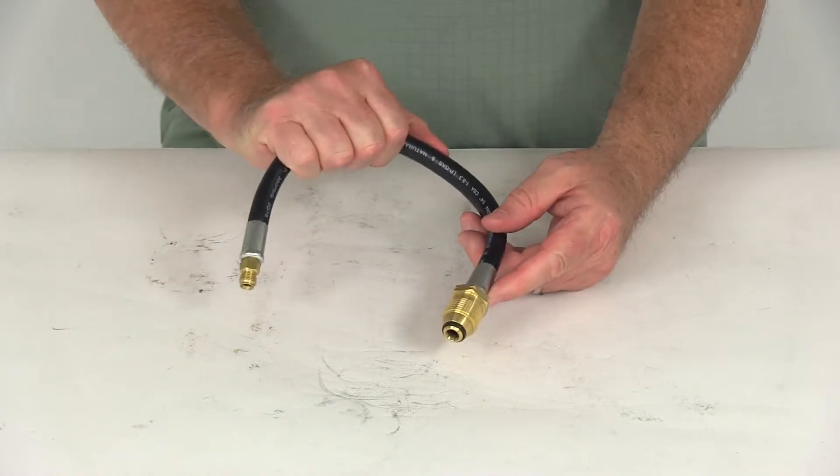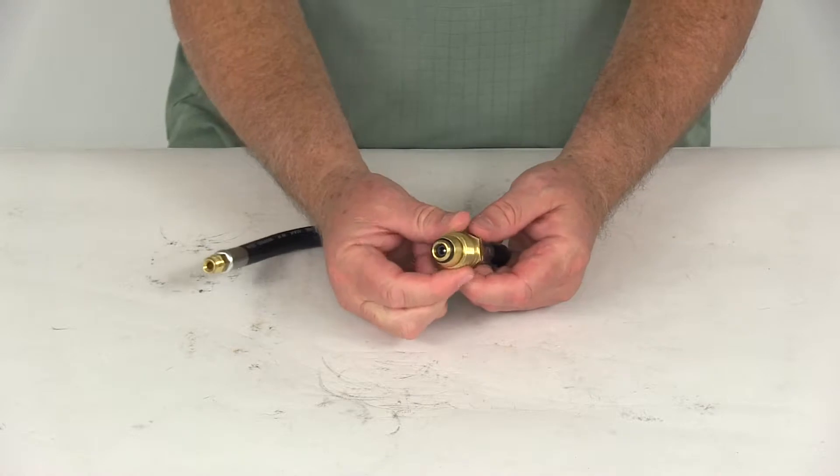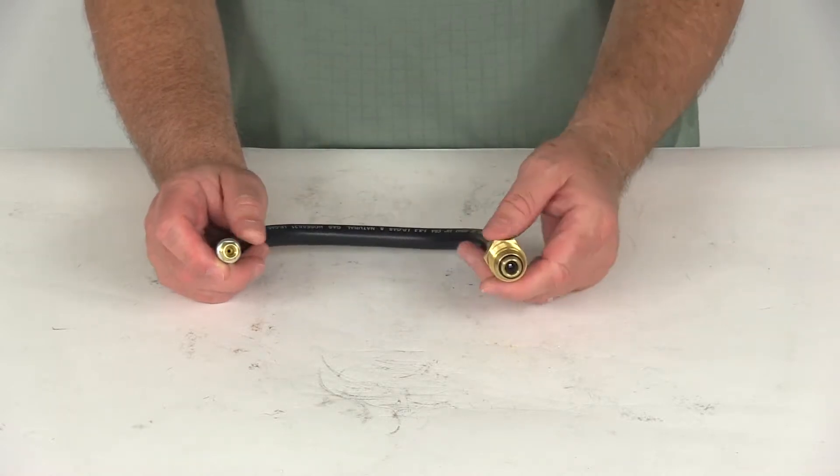The hose is made of thermoplastic construction and has a quarter-inch inner diameter. The POL tank connection right here has an excess flow valve, and on the other end is a quarter-inch male inverted flare connection.